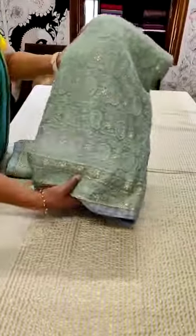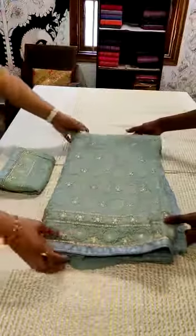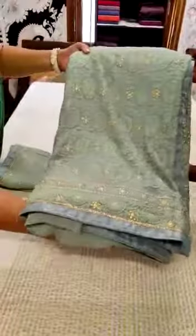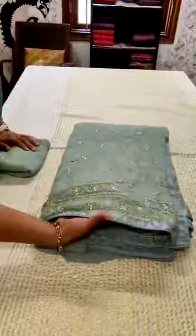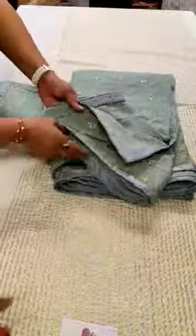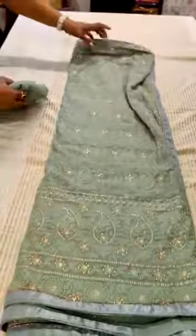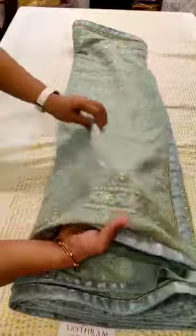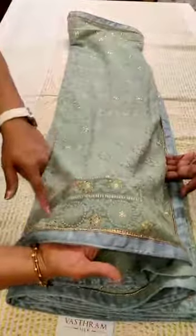Another pure georgette saree is back. The cream color one we posted had huge demand. This is a pastel olive green dual-tone, well-finished pure georgette saree with machine and hand embroidery done. The finishing is very fine — a nice pastel tone. This is the saree and that's the blouse. The highlight is the machine and handwork done, with diamonds attached and golden work throughout.